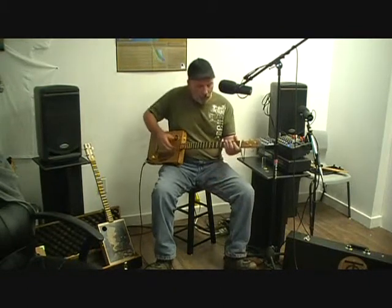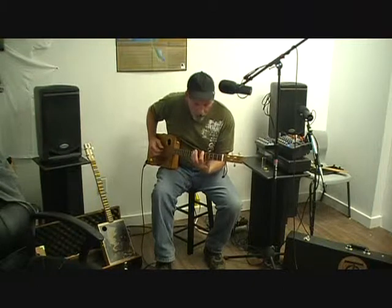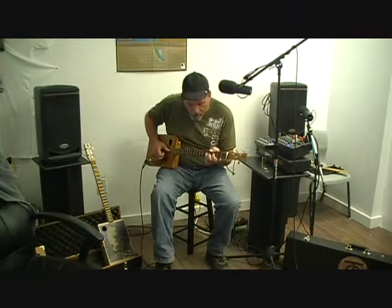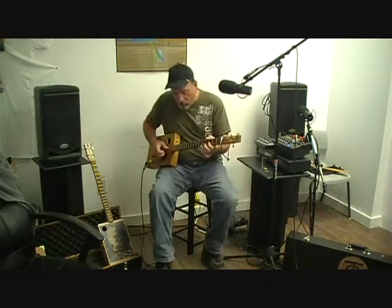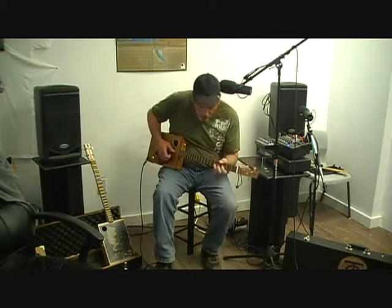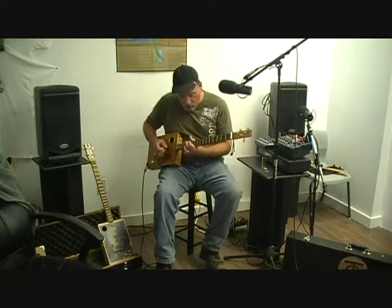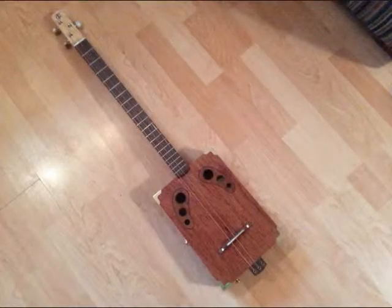You want to learn how to play guitar? Get one of the Thorn cigar box guitars. There you go. We're going instrumental with Pete and his cigar box guitars.